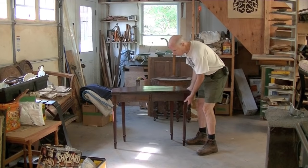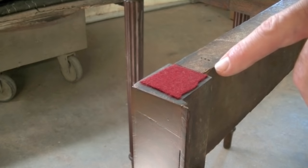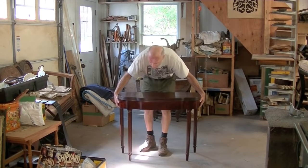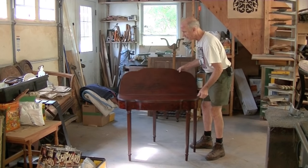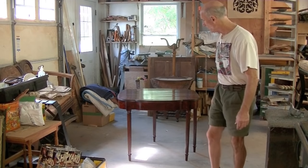We're all assembled. I put a piece of felt here to catch the top. I actually did a lot of other work to this table — of course, this video just shows the hinge repair. It's ready to go. It looks pretty good.